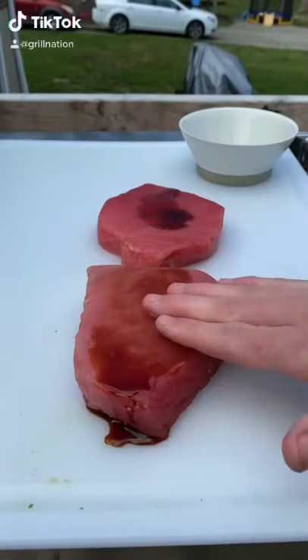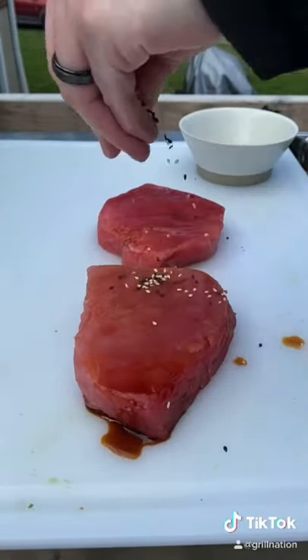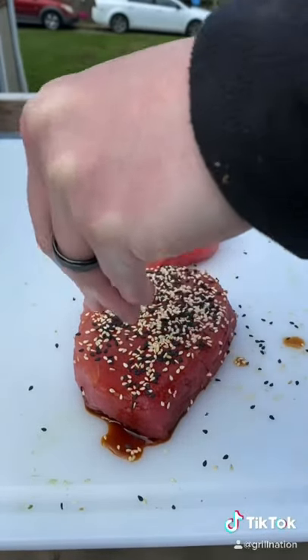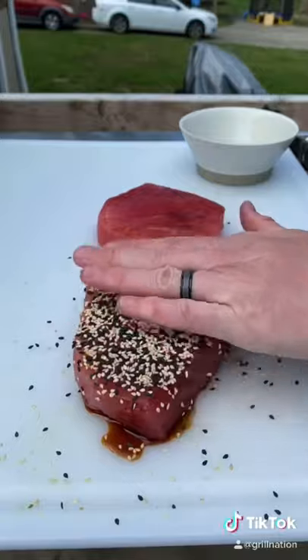Let's make some yellowfin tuna steaks. That's a splash of soy sauce — we're going to use that as a binder, and we're going to go ahead and apply some white and black toasted sesame seeds there.